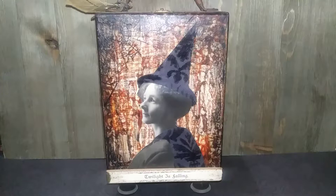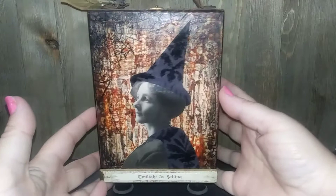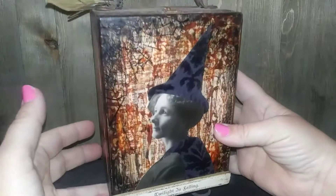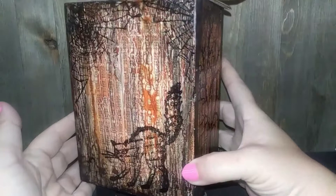I want to share with you today this altered cigar box that I made quite a few years ago. I just had so much fun with it and it's one of my favorite mixed-media art pieces. I love Halloween and I love altering things, and this piece really came together well. I'll show you the different sides of the box.